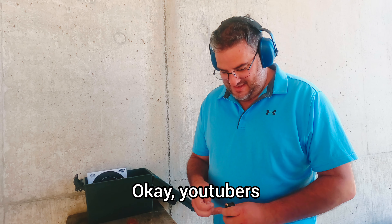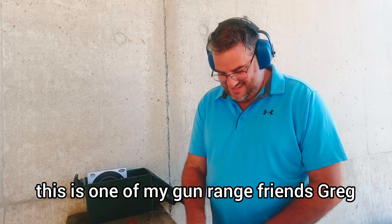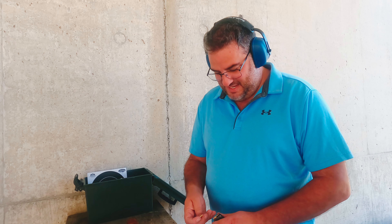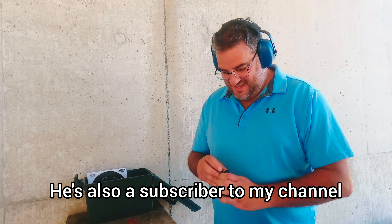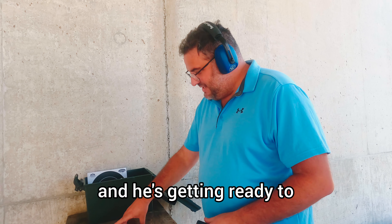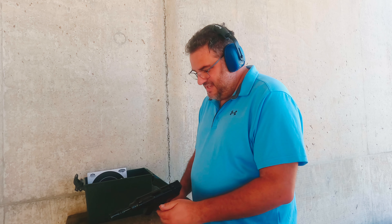Okay YouTubers, this is one of my gun range friends Greg, and he's also a subscriber to my channel. He's getting ready to try the VZ61 Scorpion.